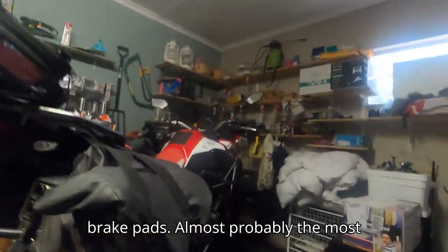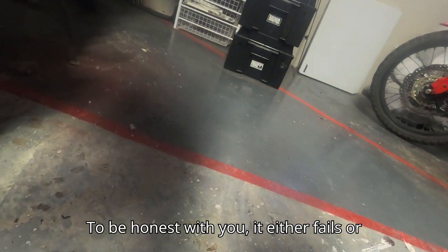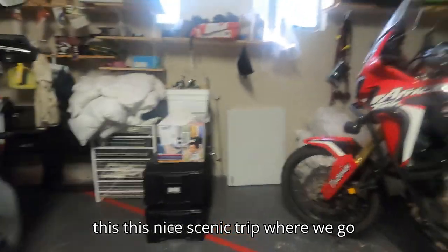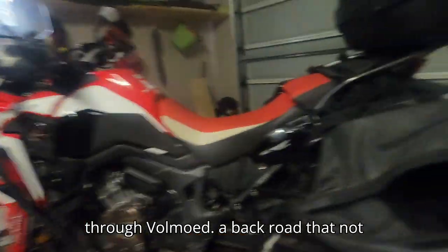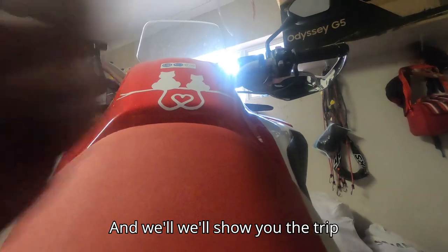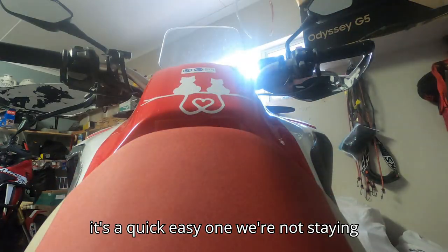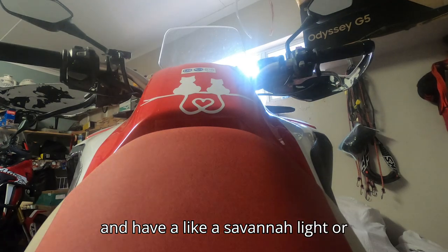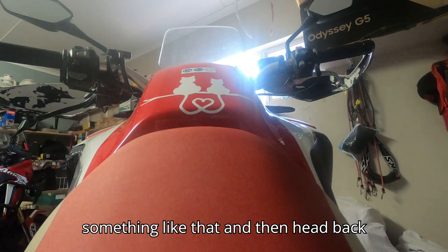That and your brake pads are almost probably the most important things on your bike — it either fails you in a lot of situations. But in any case, stay with us. We're going to take you on this nice scenic trip. We're going to go through Fulmut, a back road that not many people know in Outeniqua area, and we'll show you the trip. It's a quick, easy one — we're not staying over anywhere, just a quick trip, maybe a Savannah light, and then head back home.